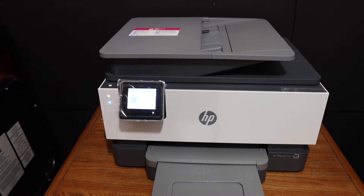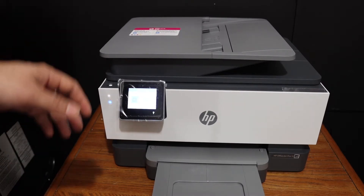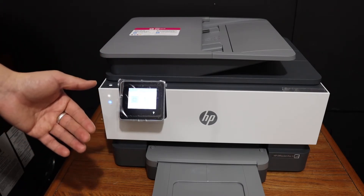Today's video is regarding the HP OfficeJet Pro 9010 printer. I am going to show you how to reset the Wi-Fi network of this printer.